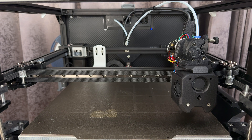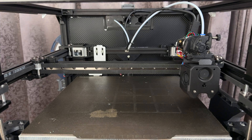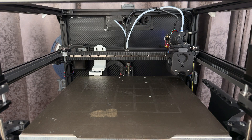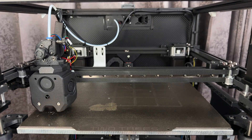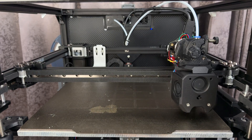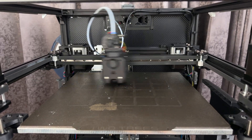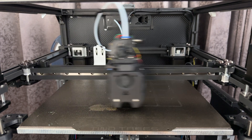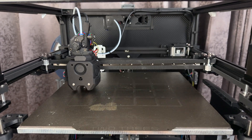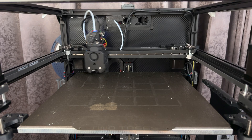Here's my printer starting routine. It begins by homing — I did change the homing position to the back. Then it makes the bed parallel to the gantry by probing three points, then does a bed mesh, then wipes the nozzle. The full prep time took around 5 minutes.